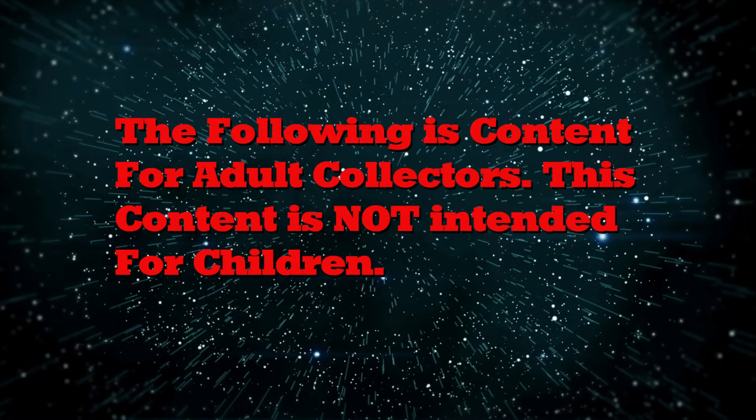The following is content for adult collectors. This content is not intended for children.